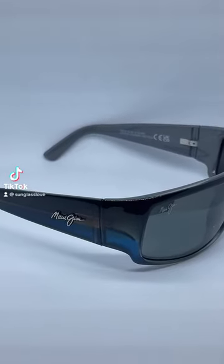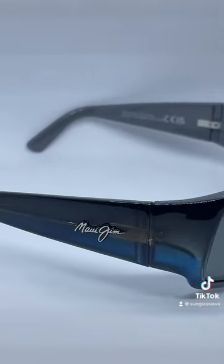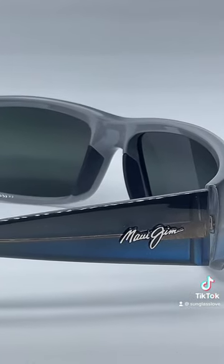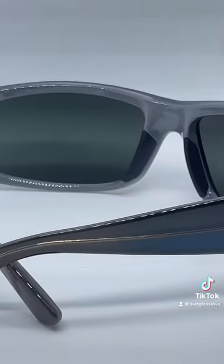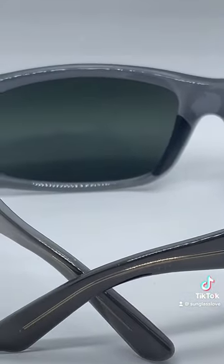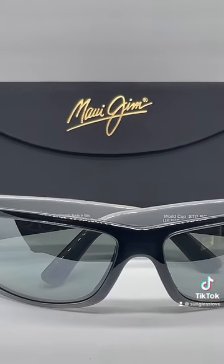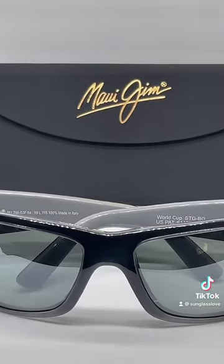Polarization is at the heart of Maui Jim's glare-eliminating technology, and my favorite polarized frame for a larger face is the World Cup. Made in Italy, the frame is made out of a high-grade injected nylon with a comfortable saddle bridge and spring hinges.